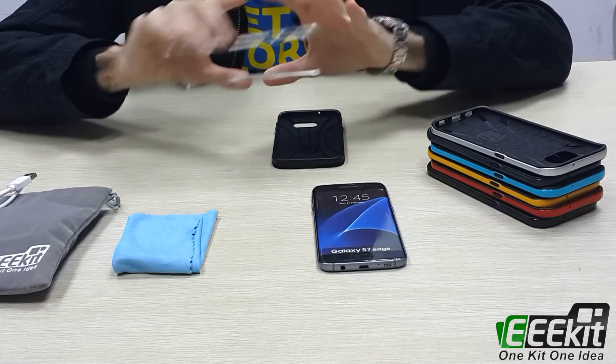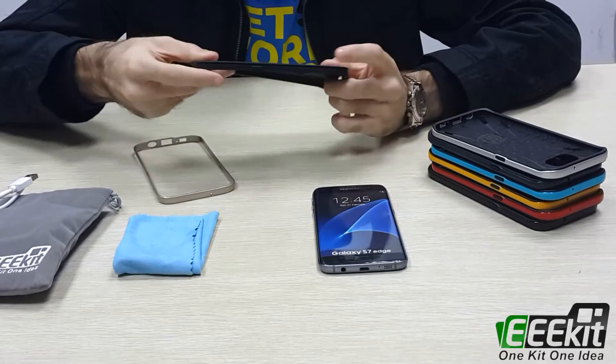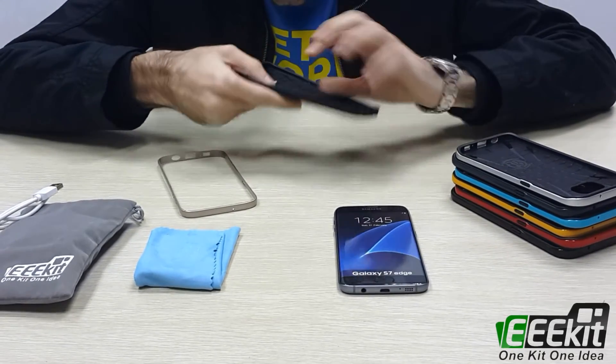it's very soft and flexible. And this one is the TPU case — it's also very soft to touch.